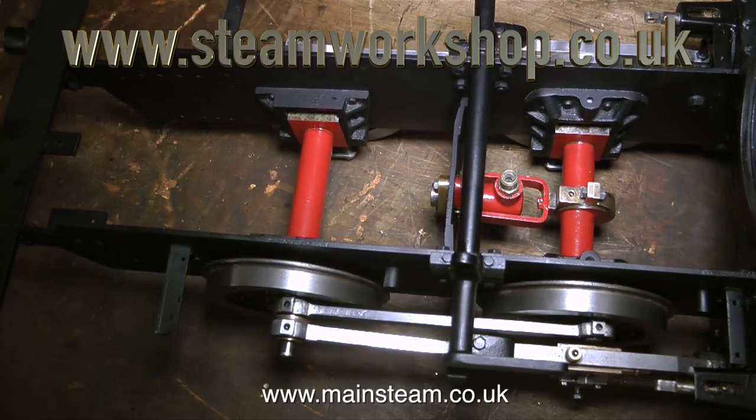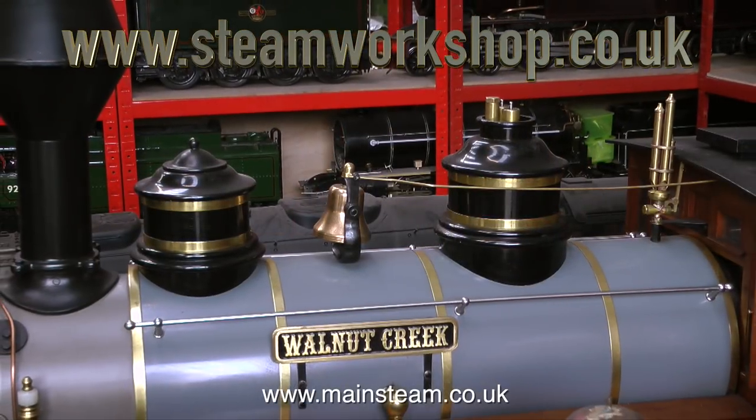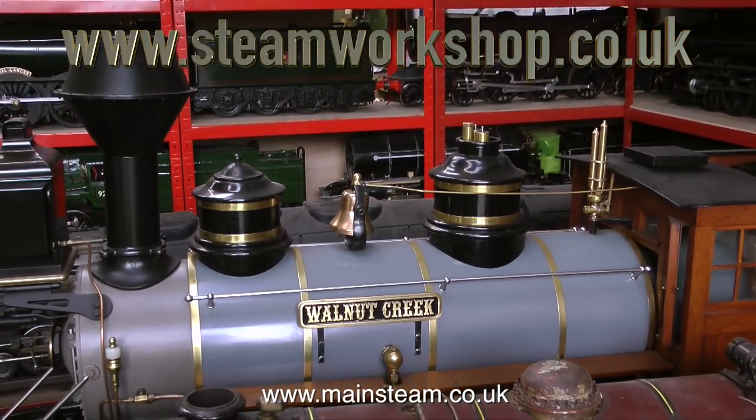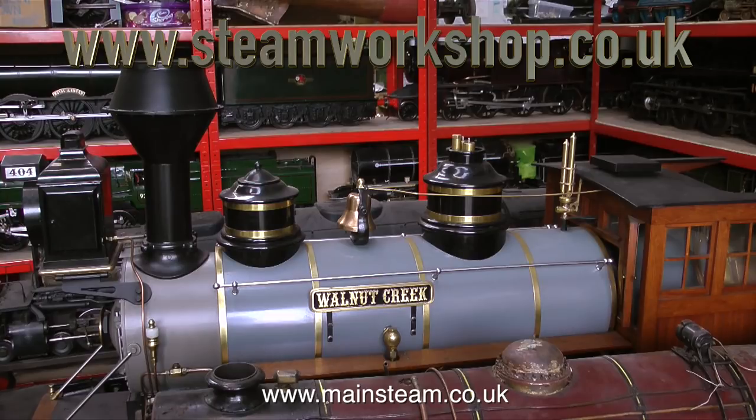That's it for now, but I'm just going to show you around the Steam Workshop before I leave. In this part of the workshop there are some jaw-droppingly beautiful engines — and it's not small. There are one or two awaiting restoration. And behind the one that says Walnut Creek on it is a beautiful model of a 4-8-8-4 articulated Union Pacific Big Boy steam locomotive. I'll be making some video of this in detail at a later date. Thanks for watching, and I hope you found it useful.